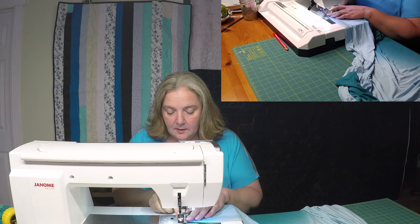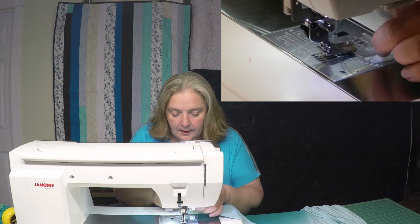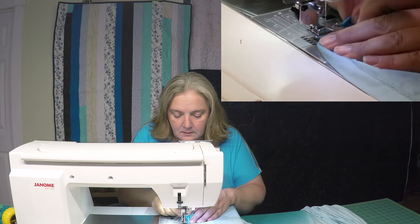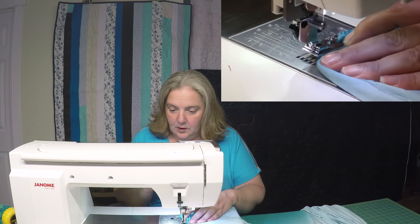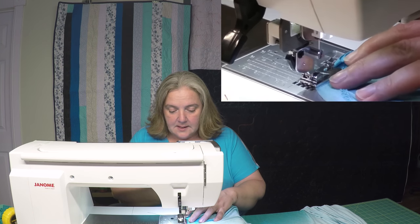So let's just set it up here. Make sure we're getting it right. Get it under the foot. Get that little first part right up in the little cone, because that's what helps feed the fabric. Okay, and then slow and steady.